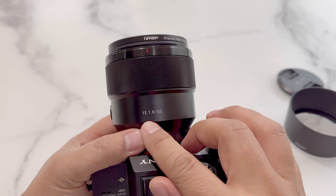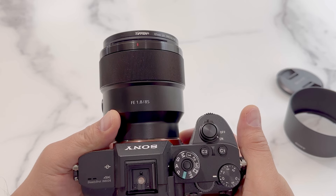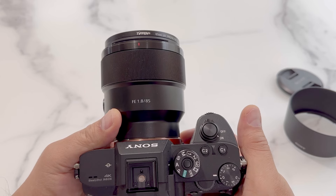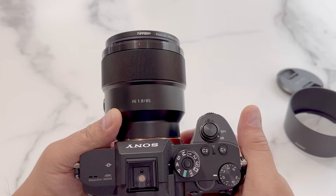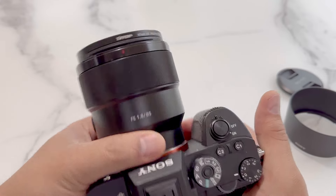The lens is designed for the FE mount. This means we get the actual 85mm focal length, and if we use it in crop mode we can effectively get about 127mm focal length.